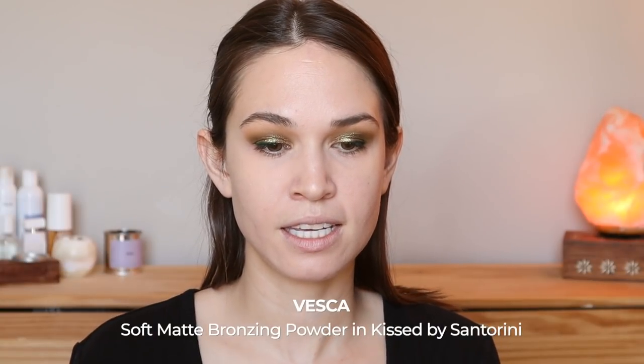For bronzer I have my Vesca Bronzer in Kissed by Santorini. In this brush set I haven't found a bronzer brush I love, but I'm trying this smaller duo fiber brush — the 03. I'm working the bronzer into the sides of the brush and then applying it onto the highest points of my cheeks and into my temples. This color is just so perfect for my skin. I almost feel like I want to do a bit more, but I'll wait until I see the whole look.